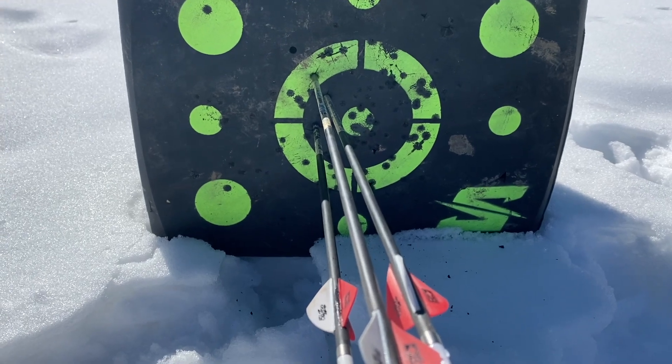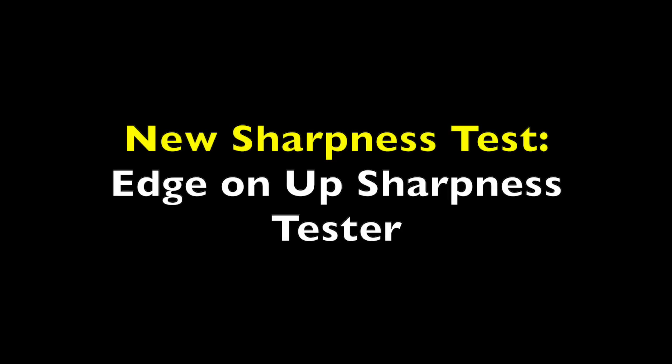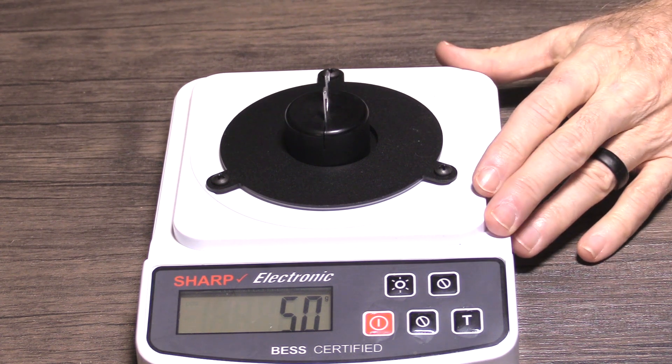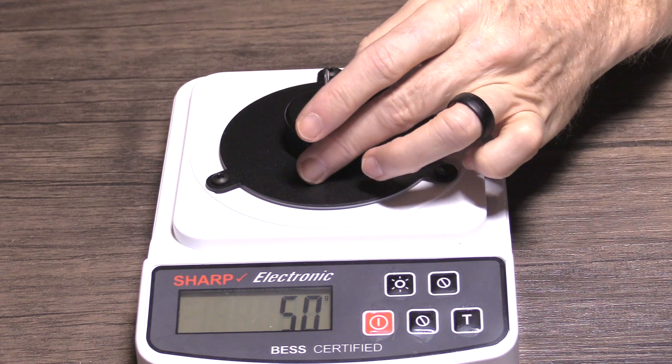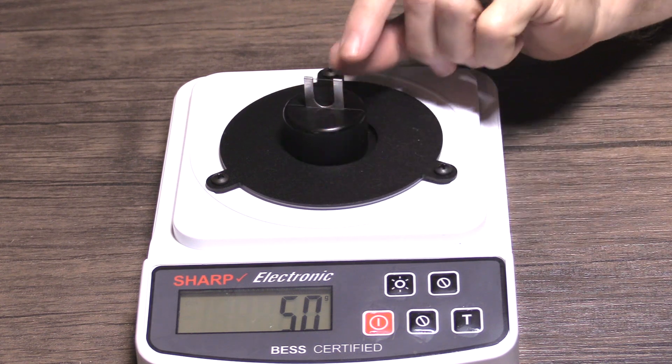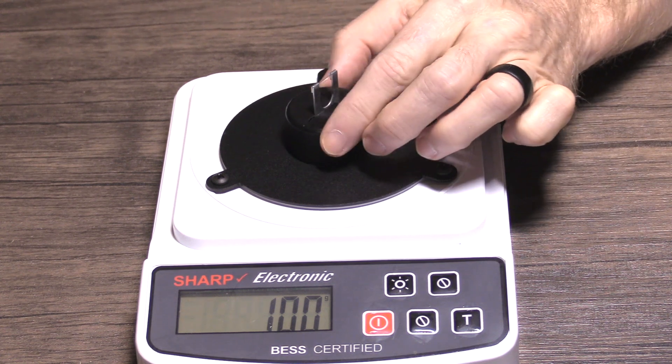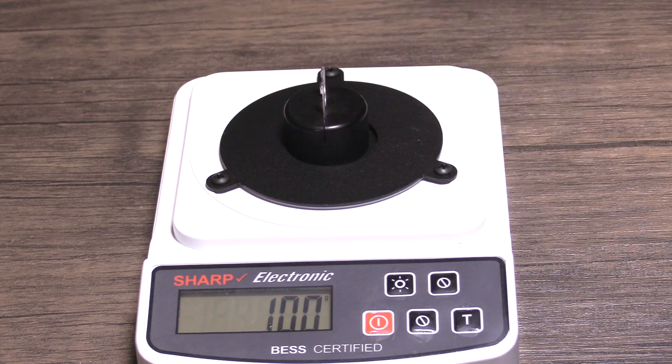Here's the Extract group alongside the field point. I have a new method to test edge sharpness and edge retention — the Edge-On-Up edge sharpness tester. It measures the pressure, in grams, that it takes for any blade to cut through a tiny aluminum wire. I'm going to test each broadhead right out of the package for initial sharpness, and then again after penetration test one, when it goes through the MDF and rubber foam mat and into the gel.